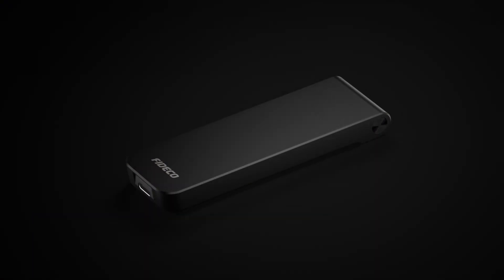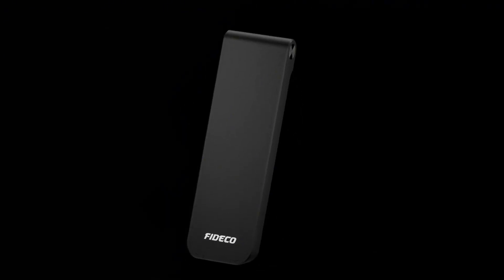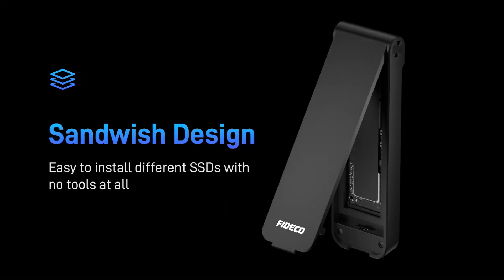Ideal for professionals, gamers, and tech enthusiasts, NVMe SSD enclosures support advanced features like USB-C, Thunderbolt 3, and heat dissipation to ensure optimal performance.